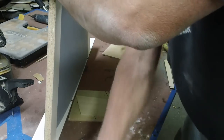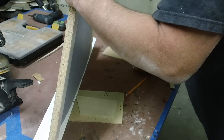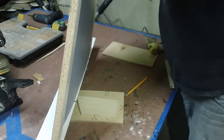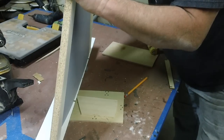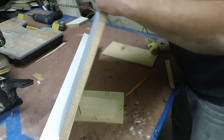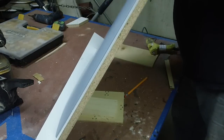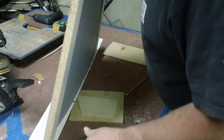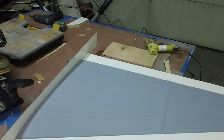We got some waxing to do. Now these wings got wash-out in them so they're going to sit in there kind of crooked, but I want my flanges straight and just let the wing kind of sit in there crooked - and that'll be just fine.